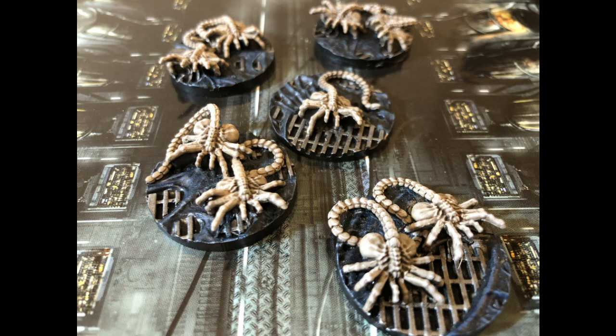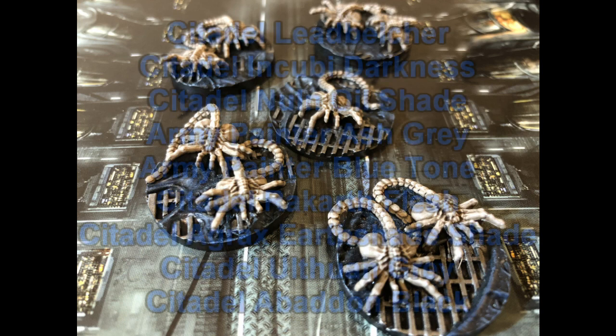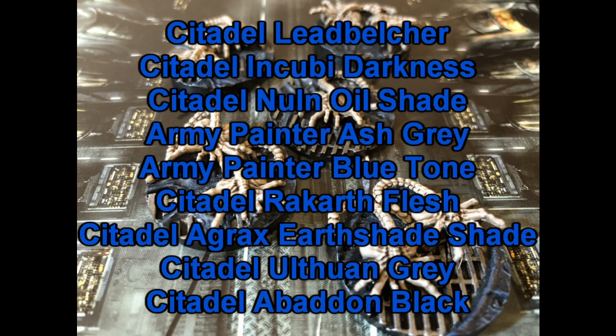All told I've used nine different paints on these guys, and the longest time was waiting for the various washes to dry. It's mainly ink washes and dry brush techniques, which are really easy to do, and I think the results are pretty good. With paintbrush in hand it was probably about two hours, just to make sure I took my time with the facehuggers. Please let me know what you think — I'm planning on doing more of these in the series called 10 Paints or Less, for lazy painters who like to get results quick. Hopefully someone finds this useful — thank you very much for watching and I'll see you all again very soon!